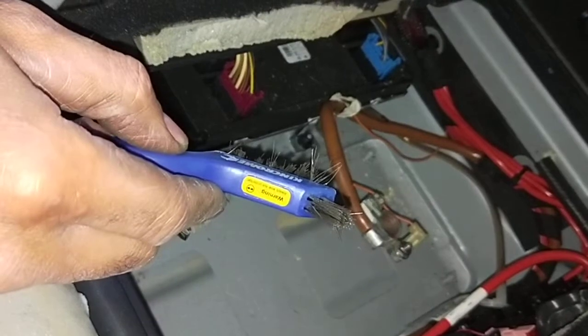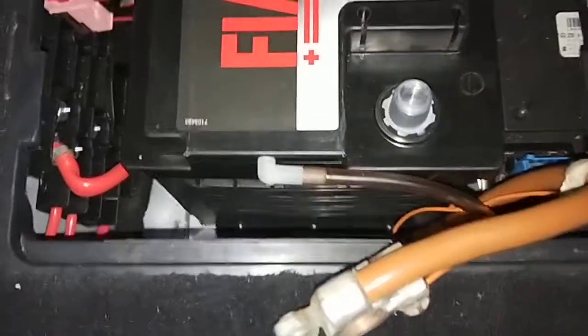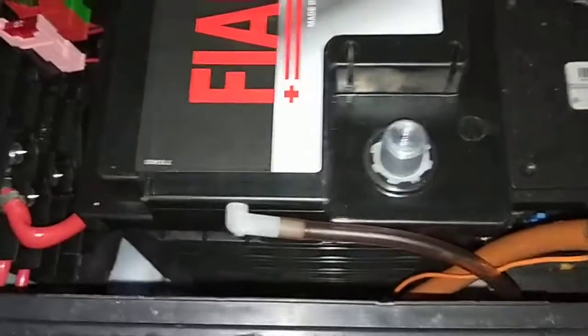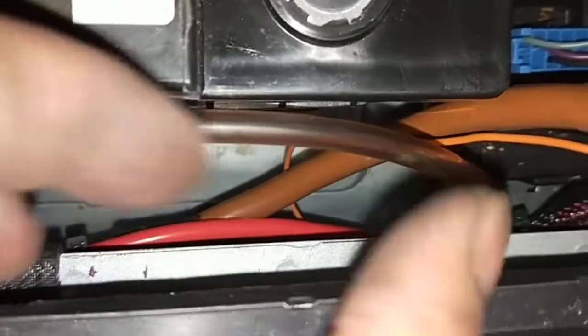I've connected the vent line for the breather — see, now it's all connected properly. You can see the little brass piece at the bottom is connected. Now we're going to do a current draw test — I already did one before and I'm going to double-check it again.